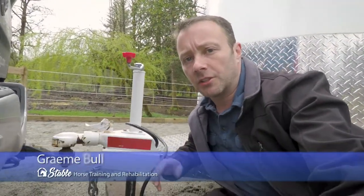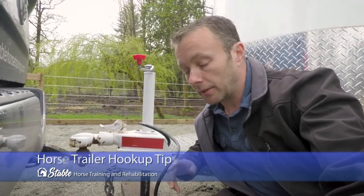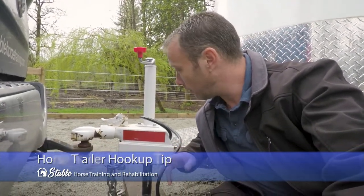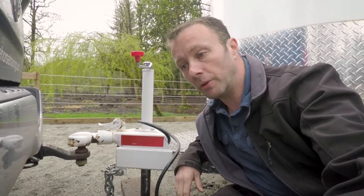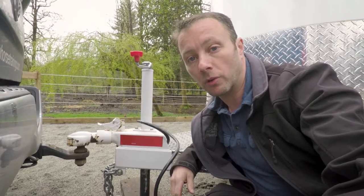Hey everybody, I'm just loading up the trailer here and I thought I'd do a real quick tip on chains and hookup of the trailer, in case you're sort of new to it or curious, never done it before, but you're wondering how it goes.